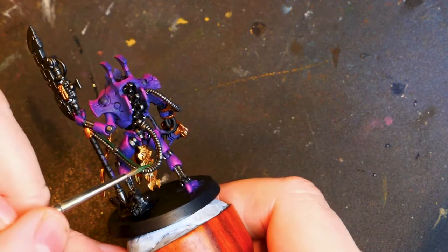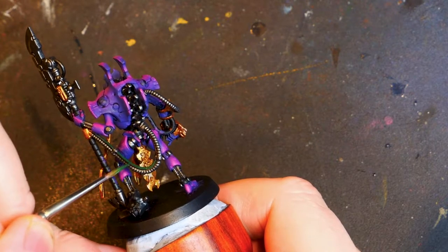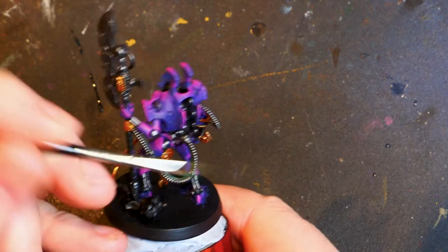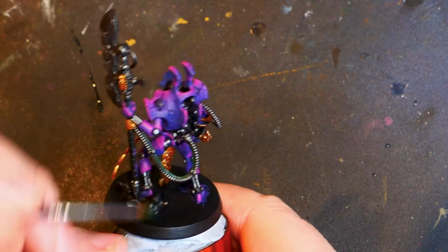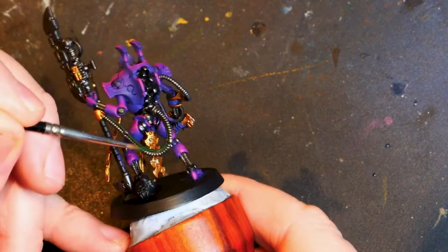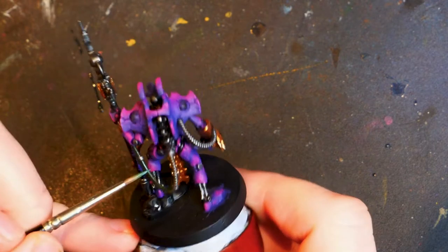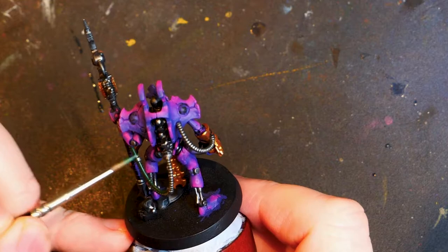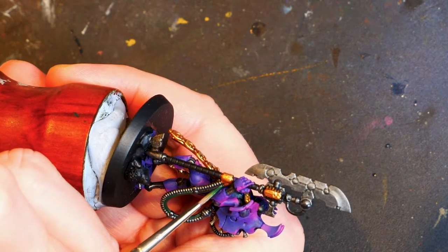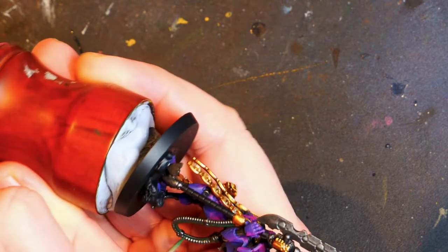I don't know what weapon he's got on his right hand but there is a power cable leading to that as well. As always, the paint is thinned down a fair amount. It's always best to put on more coats than one massive heavy coat. So we're just working that on, getting some decent base coverage before we move on to the next step. We've got this cable and the cable on the other hand or the other arm.